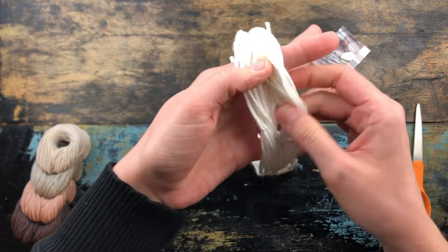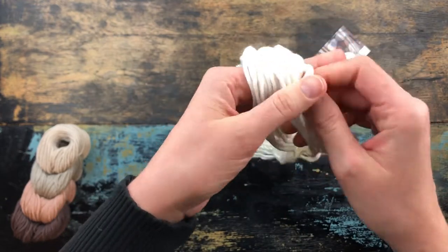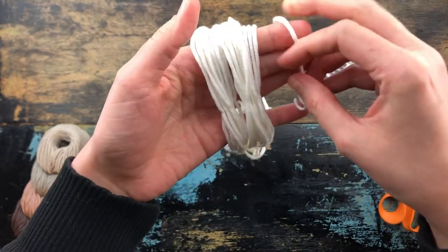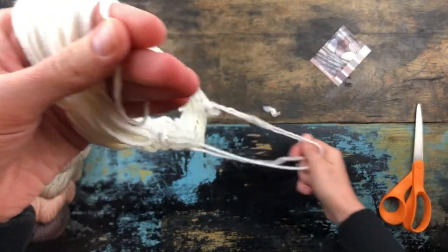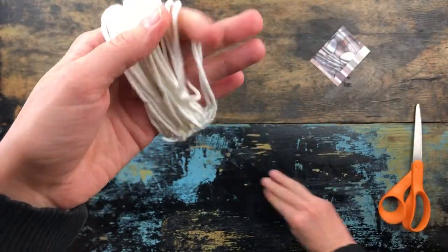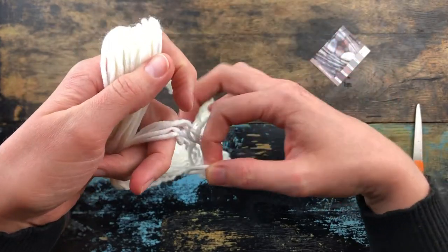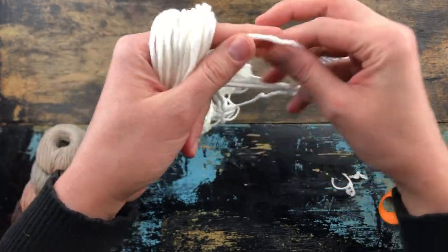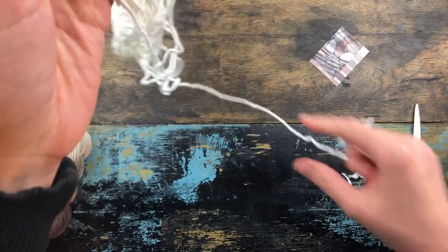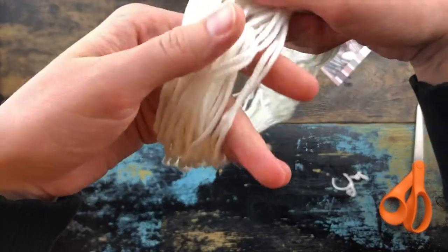So once you open it, you're going to loosely mess around with it until you get it to where it's facing out — what I mean is the strand that was holding it together is easily accessible. It's looking like it wants to be a pain, so let me see if I can find the other strand.